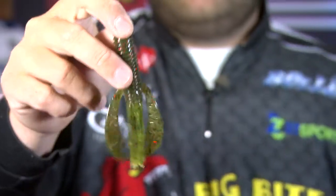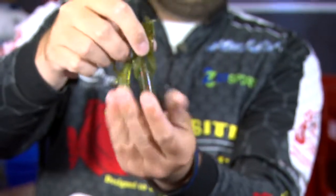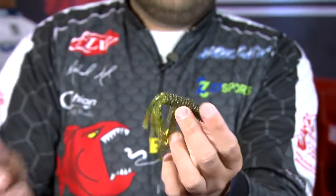In the water, these things just go absolutely crazy. It's got a phenomenal action, and when it hits the bottom, everything just stands up really well and looks just like a crawfish down there on the bottom trying to defend itself.